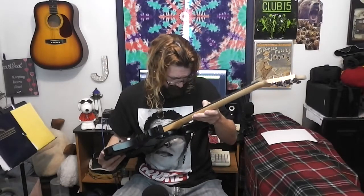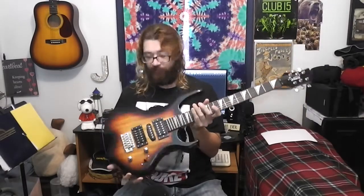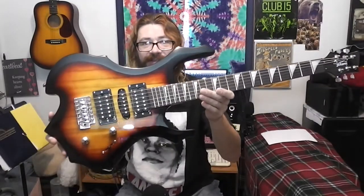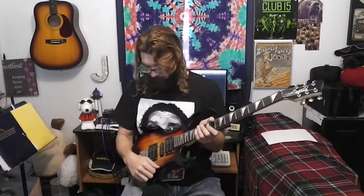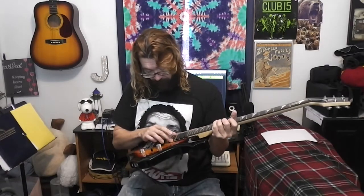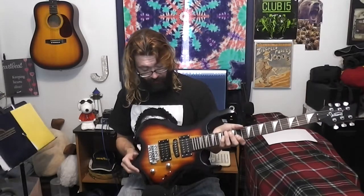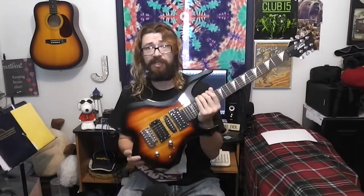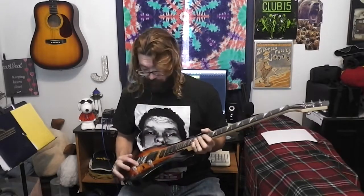The inlays look decent — mother of toilet seat — but they look good. The finish looks pretty decent. It's got a five-way switch, one volume, one tone. It's got two humbuckers and a bridge pickup, or a single coil — so it's got a humbucker, single, humbucker. And a tremolo, one of those old-style tremolos.